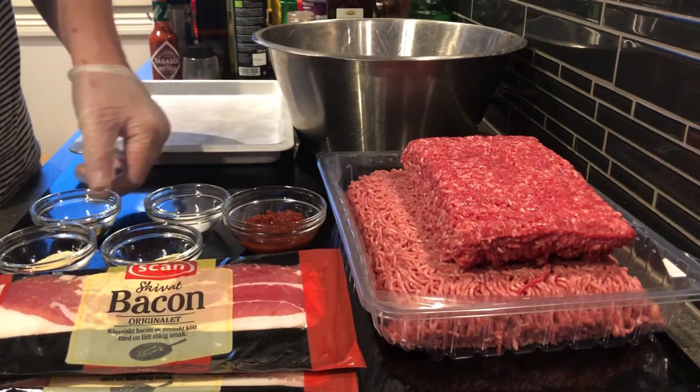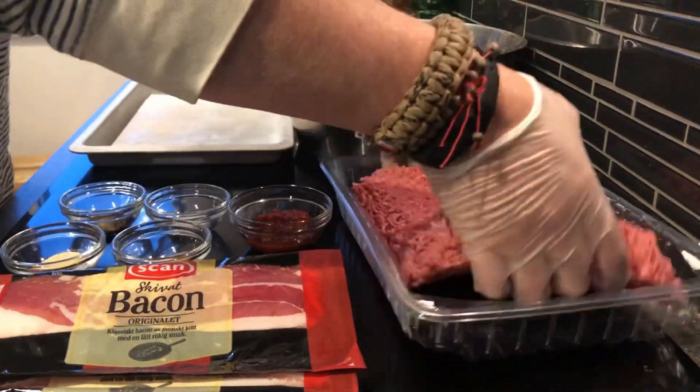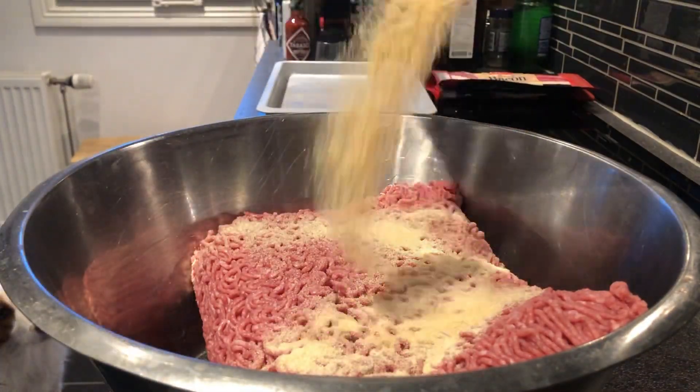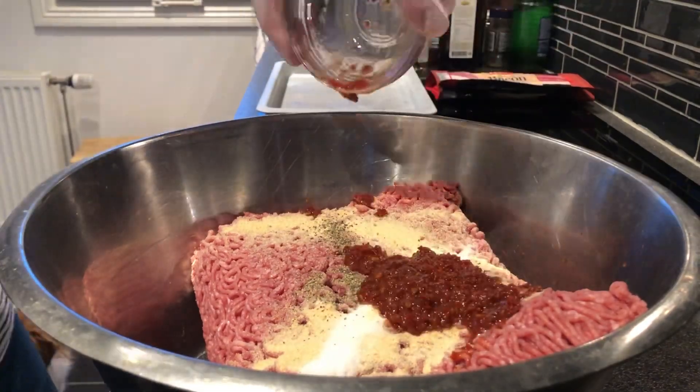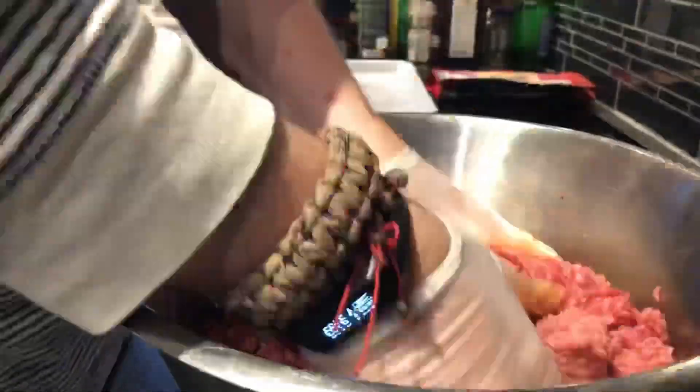So we need some burger meat. I've got about four pounds of 80-20 and one pound of 90-10 and I'm going to mix that. Seasoning is below. Make sure to get it all incorporated. It's salt, pepper, garlic, and then this is Sambal Oelek which is a chili paste. It's really good.